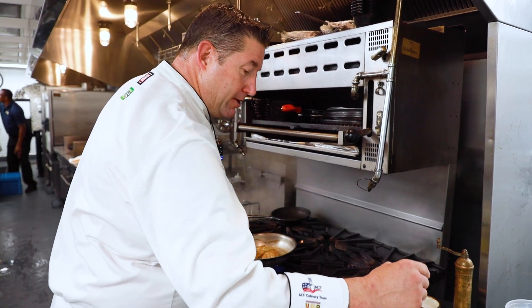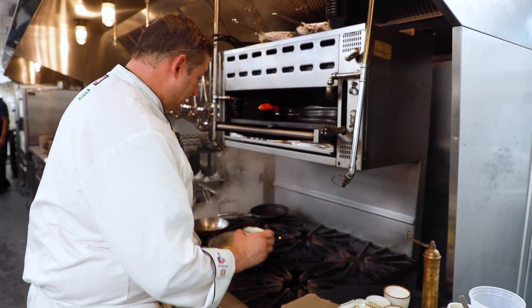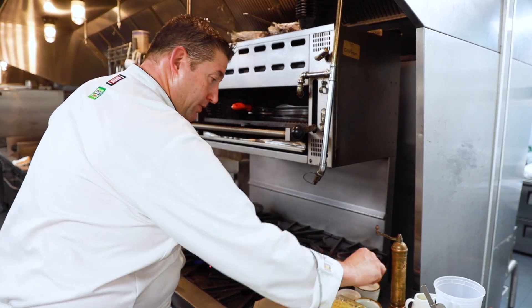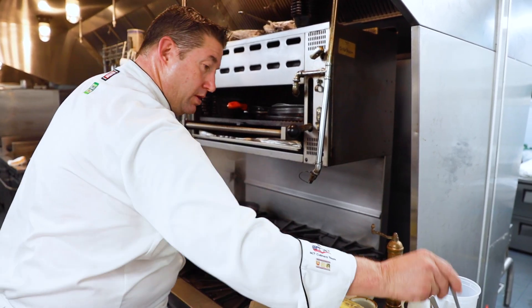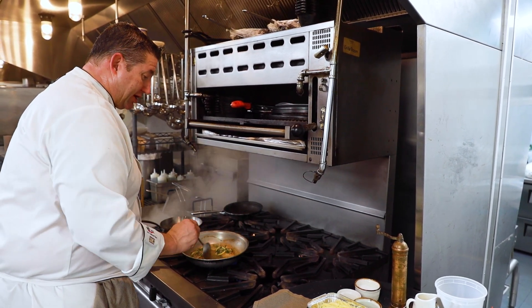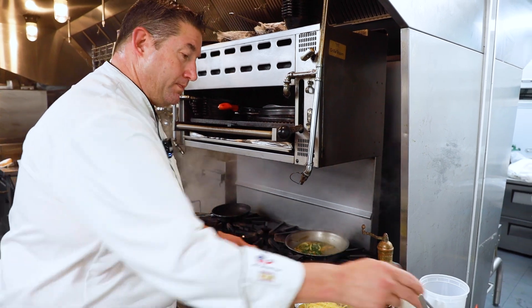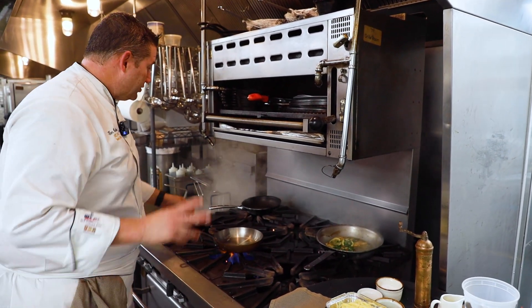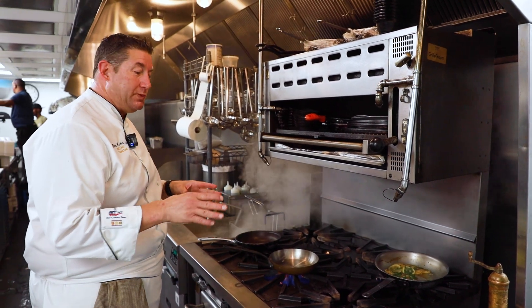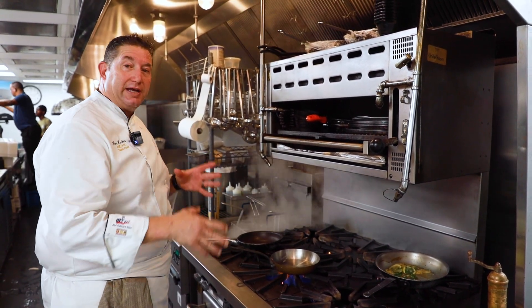Okay, so this is pretty good right here. We're going to finish it with a little bit of Italian parsley and a little pinch of salt, then set this aside and build the two side dishes that go with this dish.